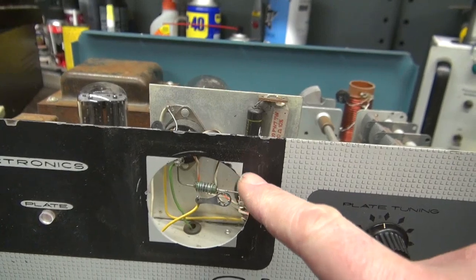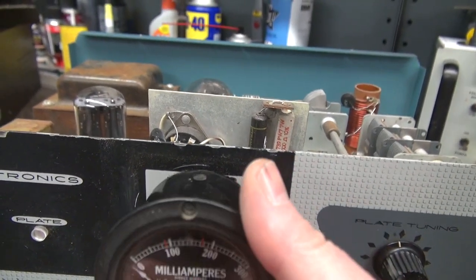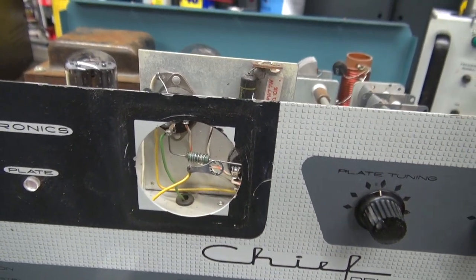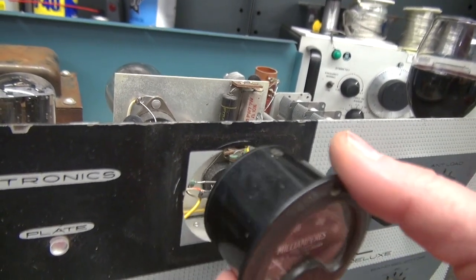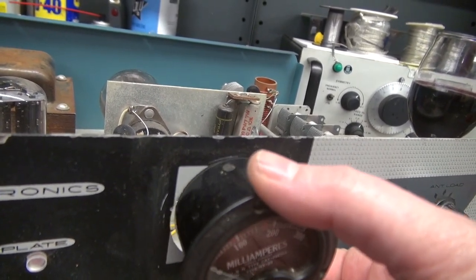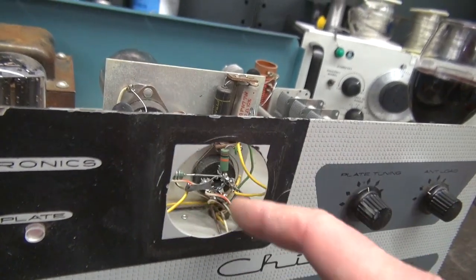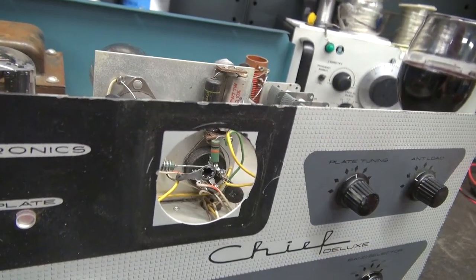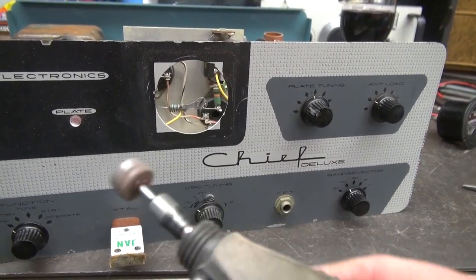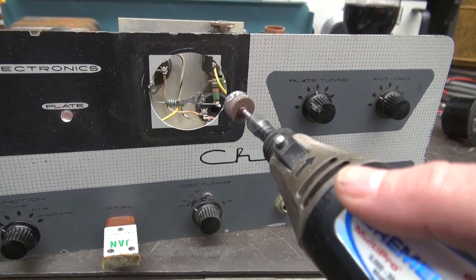Their paint didn't actually go all the way around that meter, so I'm hoping when I put in the new one it covers that up. Otherwise I may have to do a little touch-up to make it look good. As I suspected, the hole is too small. Looks like I'll have to shave off maybe a sixteenth of an inch for it to drop in — it's definitely too small in diameter for the new meter. Time for the Dremel tool. Here's the Dremel tool with a grinding bit. I'm not going to show this in the video because it's just obnoxious. I'll get this rounded out, get the meter to fit, and we'll come back to it.